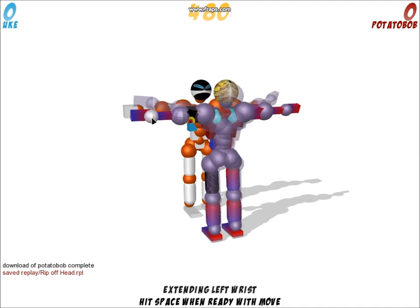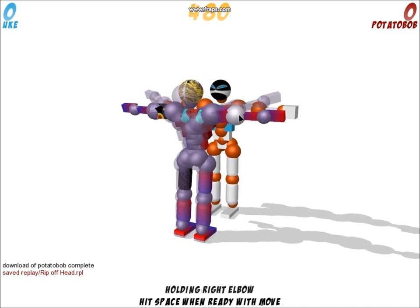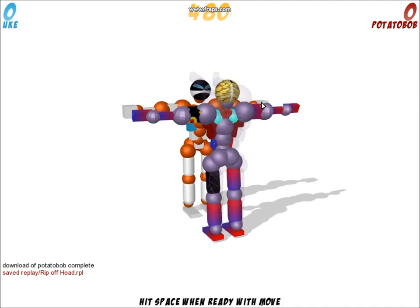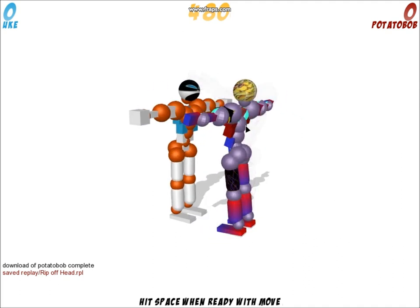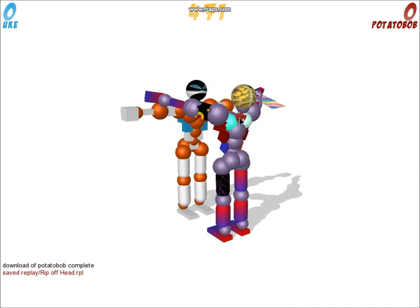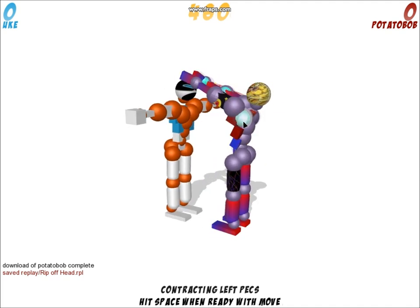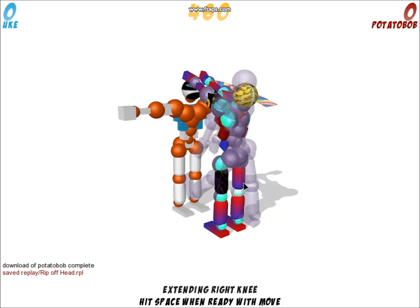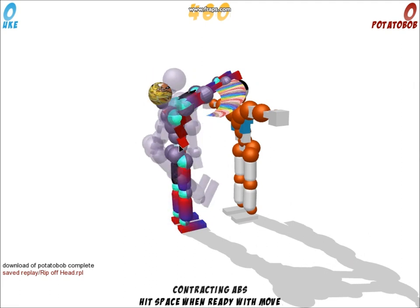Press V to see your hand grabbing the head of Uke. You're going to extend those two parts — the elbow and the wrist of both arms. Then press Spacebar twice to get over his head, press lower with the two shoulders, and contract the entire legs on both sides and the abs.